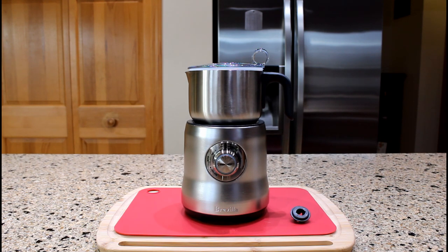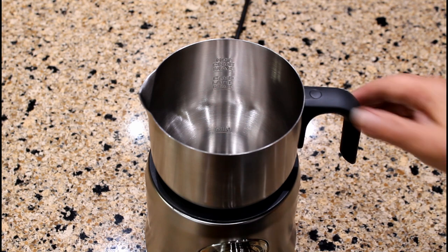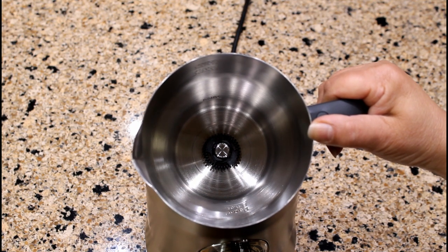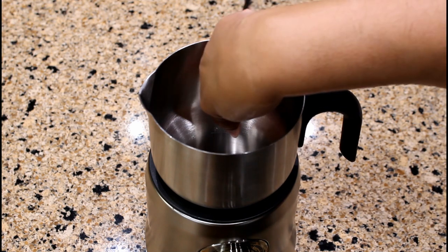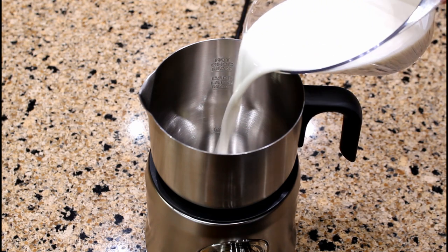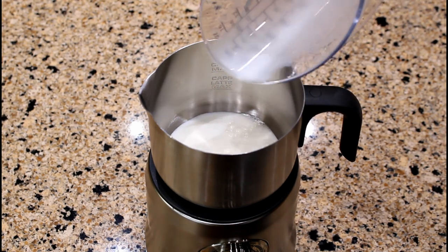I inserted the cappuccino frothing disc inside the milk jug. When using a milk jug frother, you will be able to froth and heat milk at the same time. Let's pour one and a quarter cups of whole milk, making sure that the milk is between the minimum and maximum measurement markings. The milk should be cold, and whole milk is recommended for a smooth and even foam.